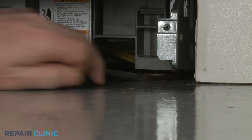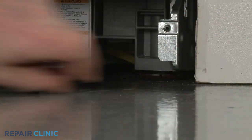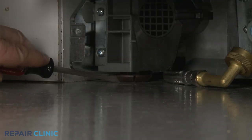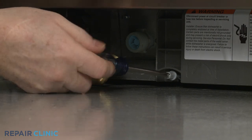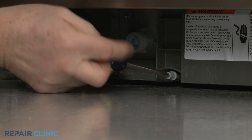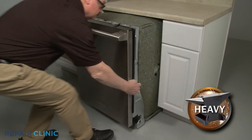To move the dishwasher, you may need to adjust the legs to lower the appliance. Rotate the front legs clockwise to lower the front. Using the Phillips-head screwdriver, rotate the rear leg adjusting rod counterclockwise to lower the rear of the dishwasher. Now gently pull the dishwasher away from the cabinet.